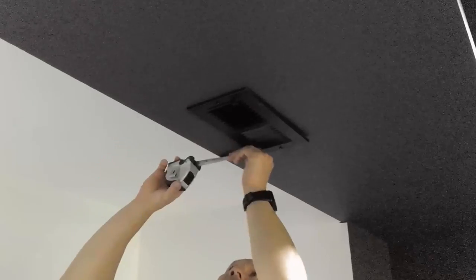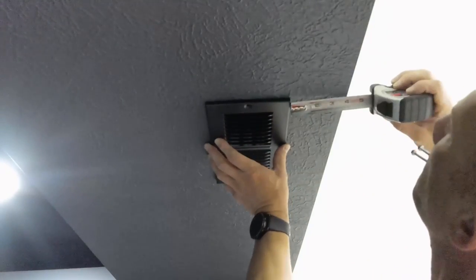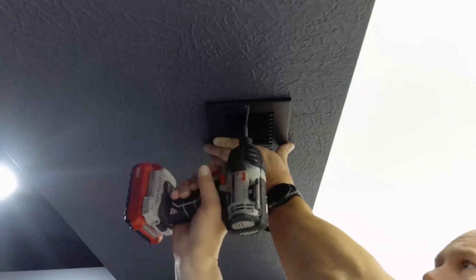As you can see, the HVAC return vent and two soffit supply vents have been installed after they were previously painted black.